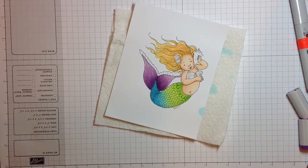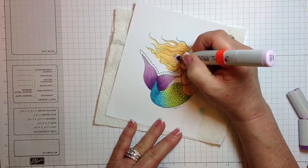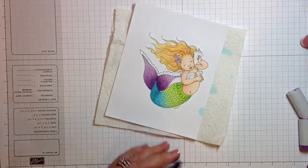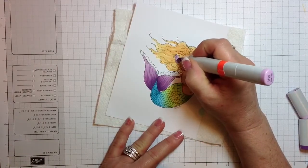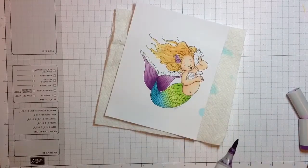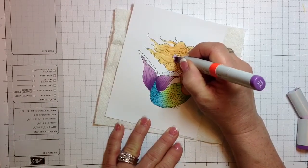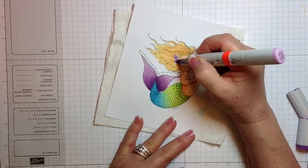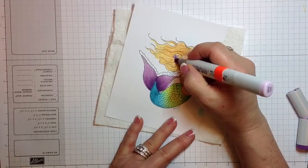While I have my purple markers out, I'm making her little starfish purple too. Going in with V01 and totally coloring those. Then V12 to shadow this one down here a little darker. V15 right here in my hand. I don't think V17 will be necessary for the starfish — just kind of blending a little bit of that. There we have her purples done.